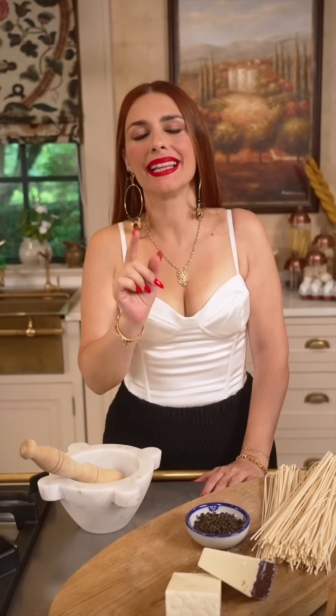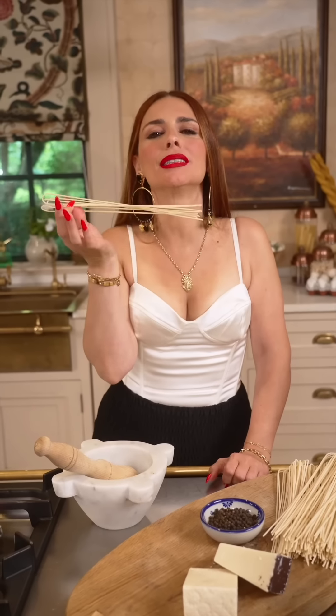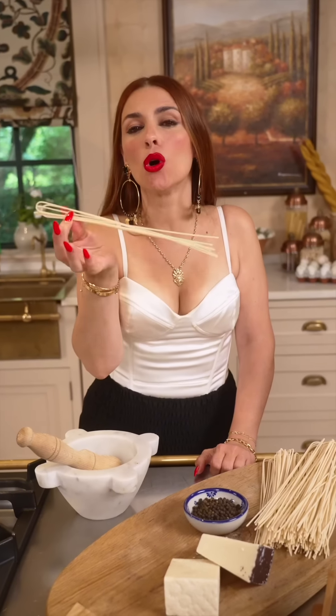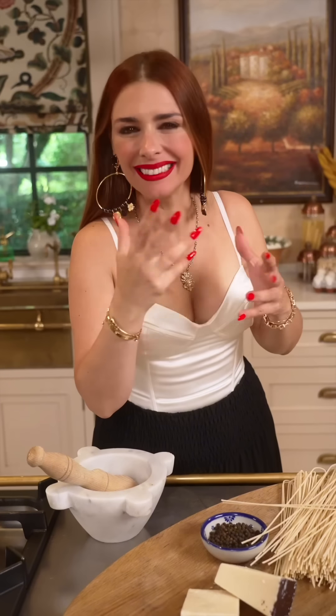There's one recipe that defines the iconic eternal city of Rome, and that is cacio e pepe. It literally means cheese and pepper. In this case, a very artisanal spaghetto, bronze-dyed, rough on the surface, pairs perfectly with this. Let me show you this 10-minute recipe that has changed the perception in the entire world of what Rome stands for.